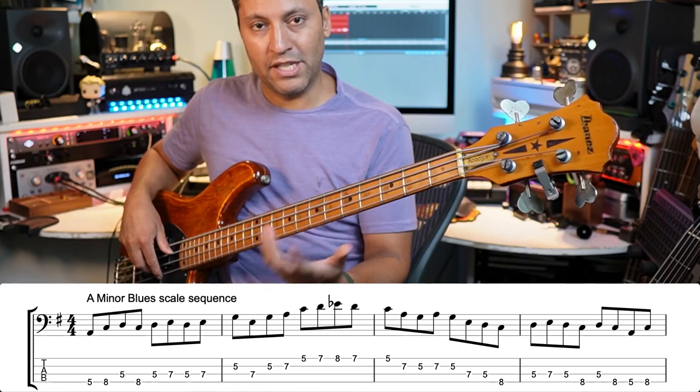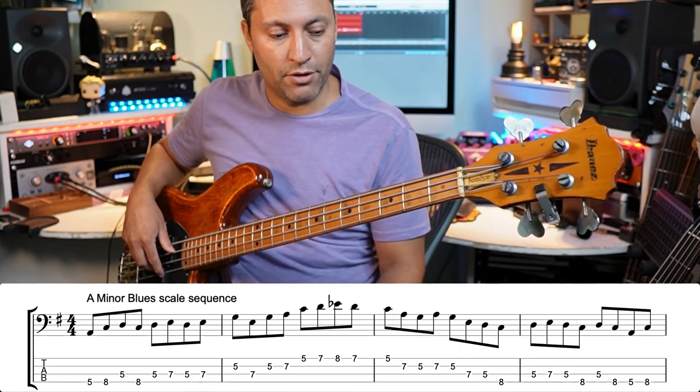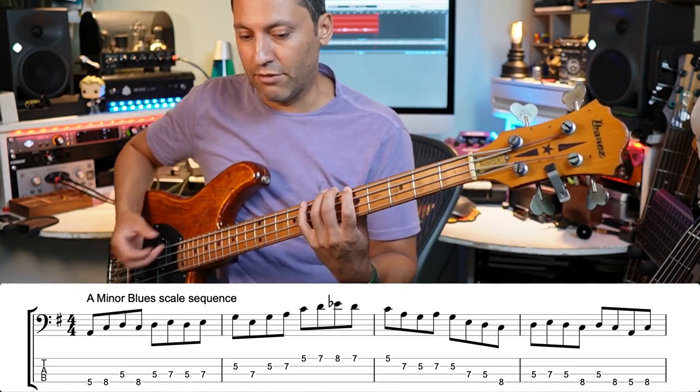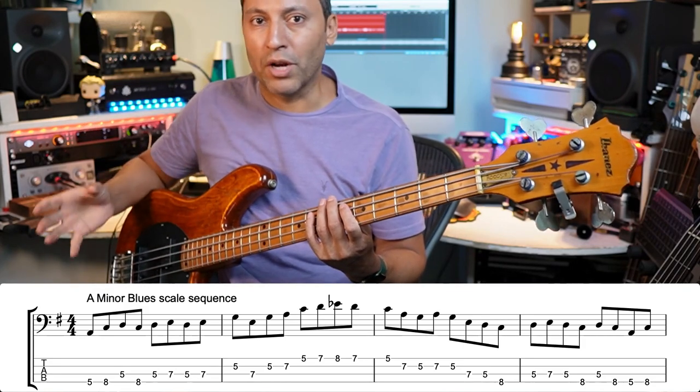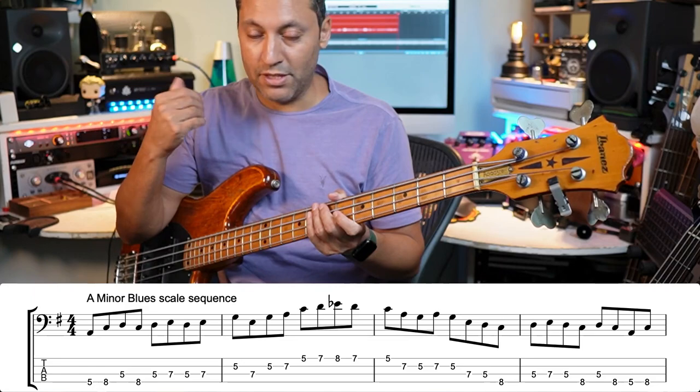What I'm doing here is just sequencing the scale to make it sound a bit more like a solo, which you can do in your solos and in your practice to build speed, accuracy, stamina, and strength — all those aspects that you need to express yourself freely.